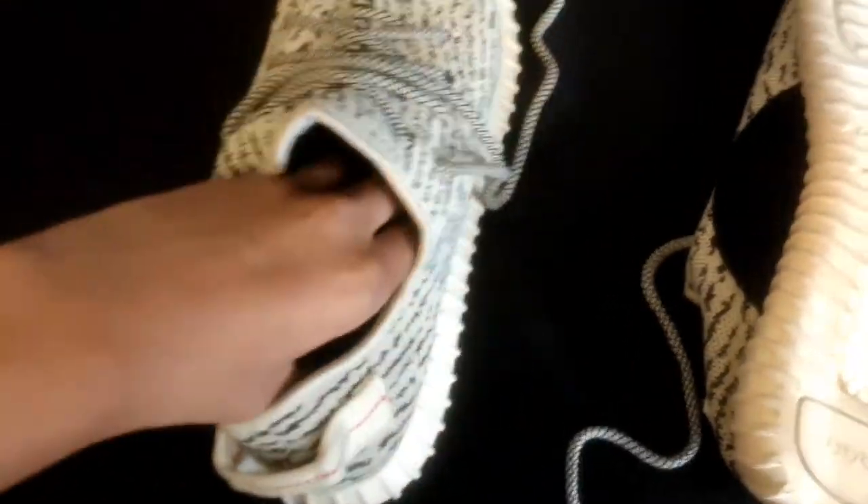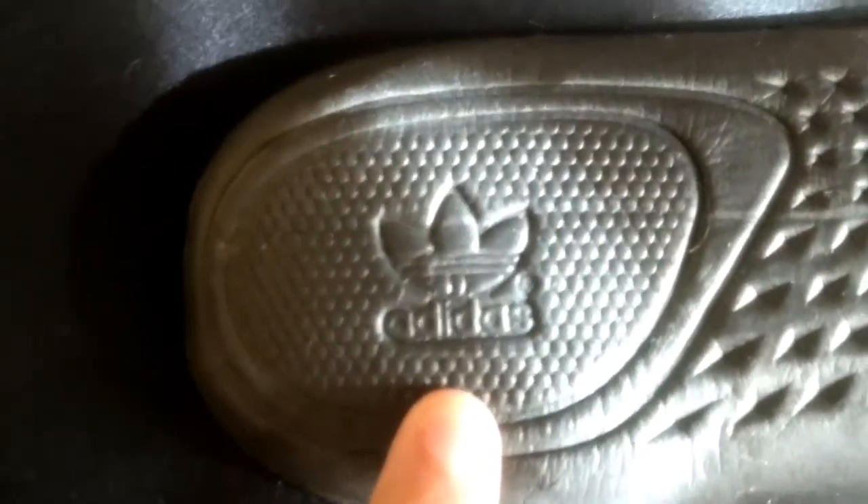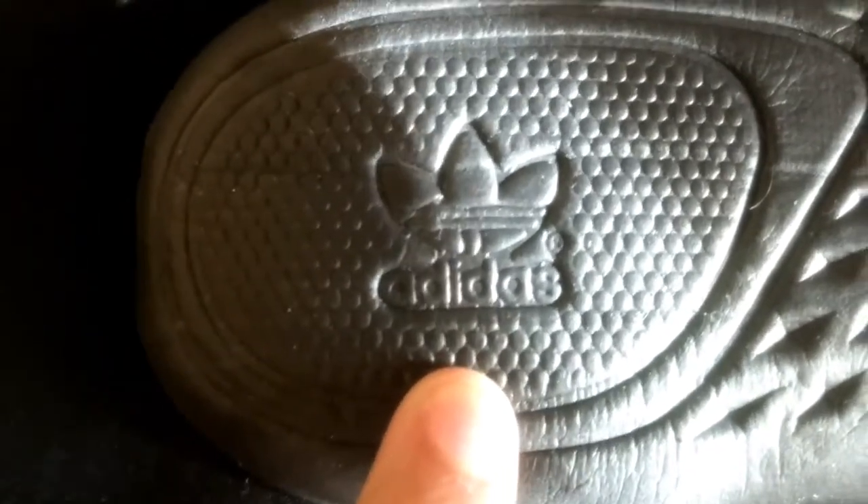If we check the insole — this was probably the hardest part for me. The Adidas logo right here is beat up and it's not the correct Adidas logo that it should be. I found that a little bit weird. The lines here are too thick, everything here is a little bit too bold. That's what I noticed on the insole, but the fakes definitely did a better job on that than older ones.